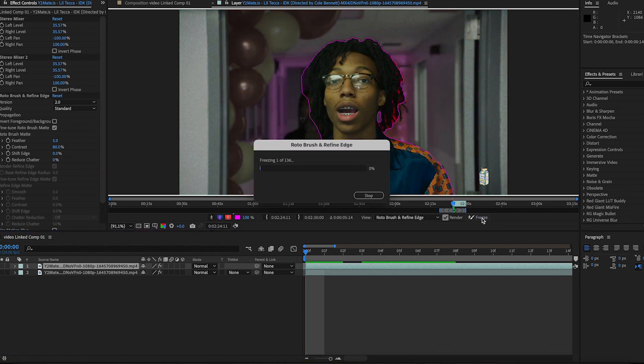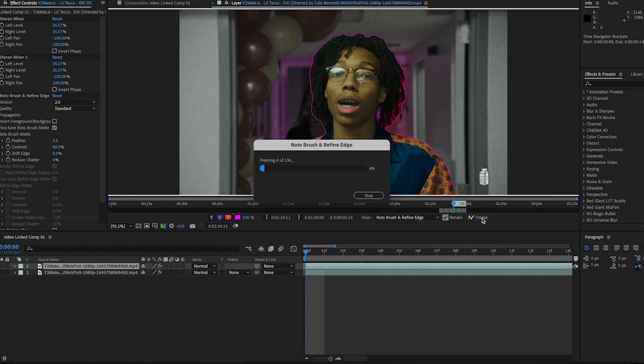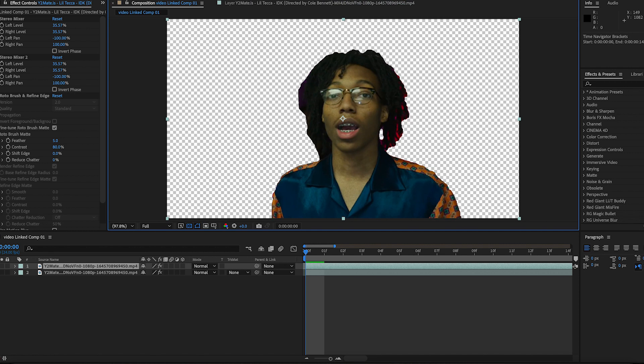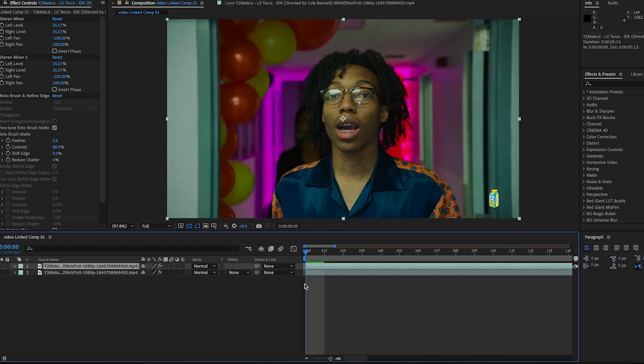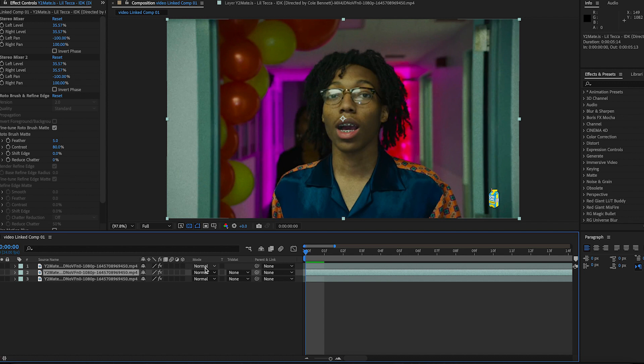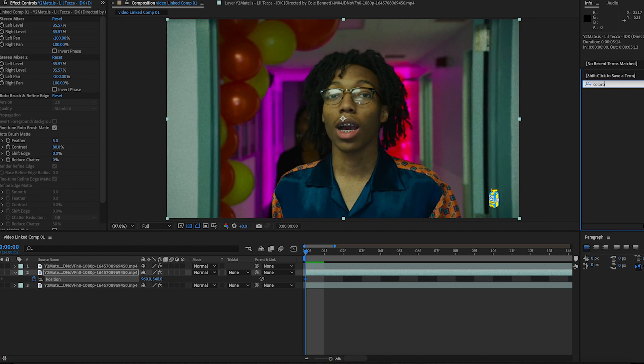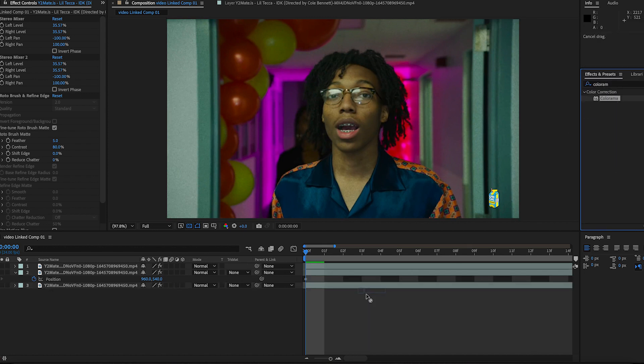Hit Freeze so we can lock in our Roto Brush. Once it's done, go back to your main composition and click back on this one. Once we have our Roto Brush done — I really don't like how mine came out, but since we're doing a tutorial I'll just go with it. We're going to duplicate it, move the position, keyframe the position, and then add a Colorama effect to our second clip by dragging and dropping it.